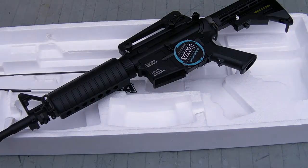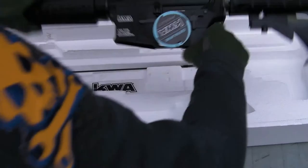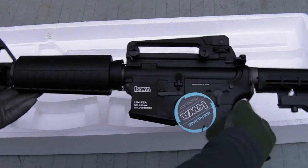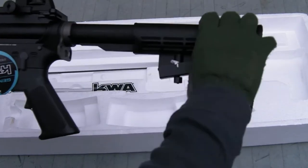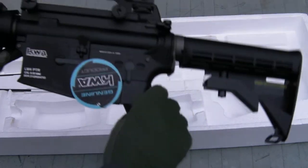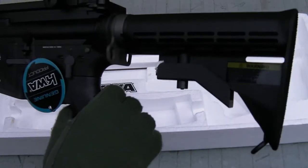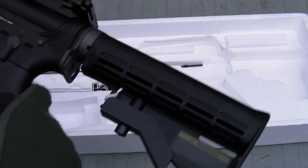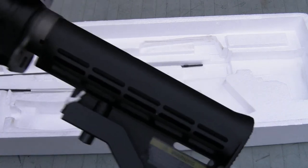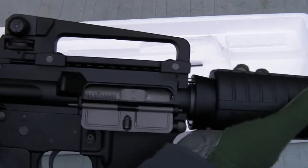Here's the main event — the standard US General Issue type M4A1 in its stock configuration. For those of you out there who worry about which bits of metal and which bits of plastic: the only stuff that's plastic is what's meant to be plastic — i.e. the LE type collapsible stock, A2 style pistol grip, Colt standard style hand guards. Everything else is as it should be. I've got to tell you guys, I'm liking the look of this. You can tell it's been test fired already.